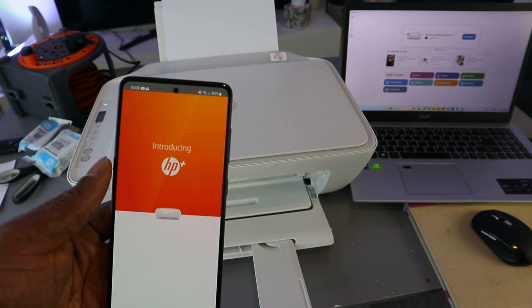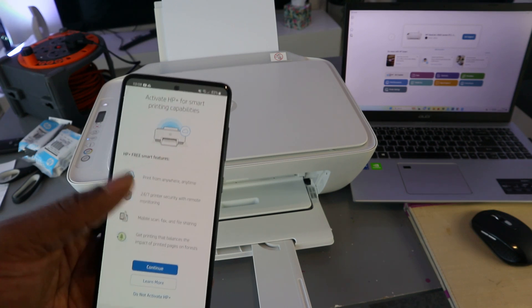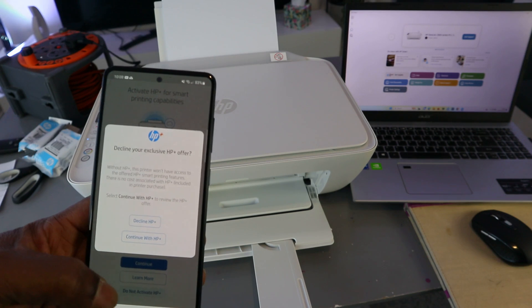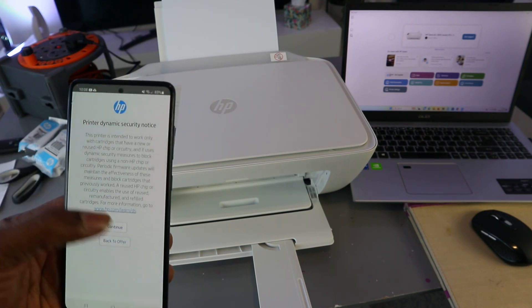Select 'Accept all'. Next, you'll see a prompt introducing HP Plus — 'Activate HP Plus for smart printing capability'. Since this is a tutorial, I'm going to select 'Do not activate' and decline HP Plus. Then select Continue.